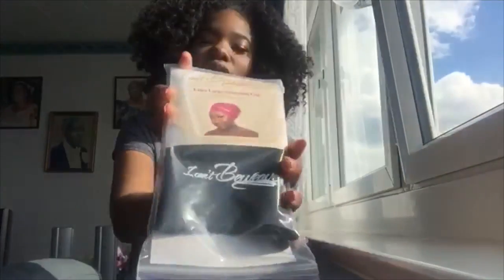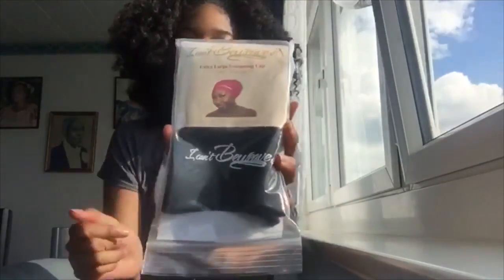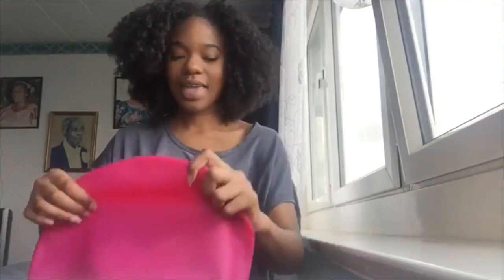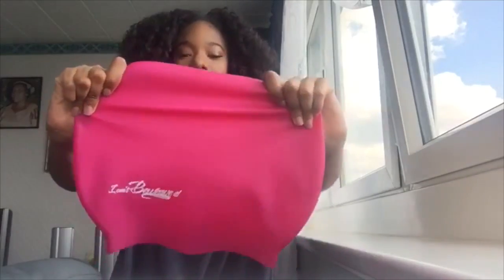Let me show you what I've got. I've got the cap in the packet — as you can see it says 'I Can't Believe It' with a lovely model on it. I have the extra large cap in black and also one in pink, and this is it out of the packet.